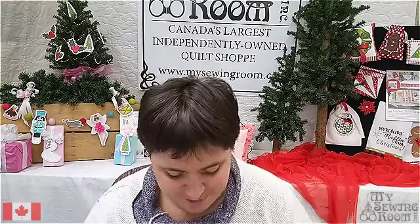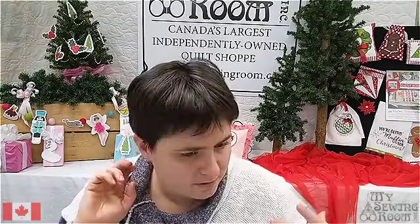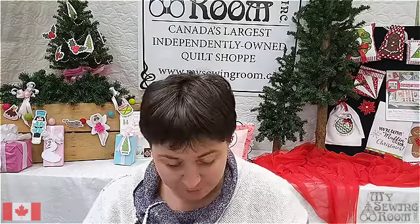Hi, Leah from my sewing room here. It's Friday afternoon in Calgary. This afternoon I'm going to show you guys how to take a serger stitch out. If you watch back through the videos this week, I've showed you guys the three basic serger stitches: a four thread serge, a flat lock, and a rolled hem.